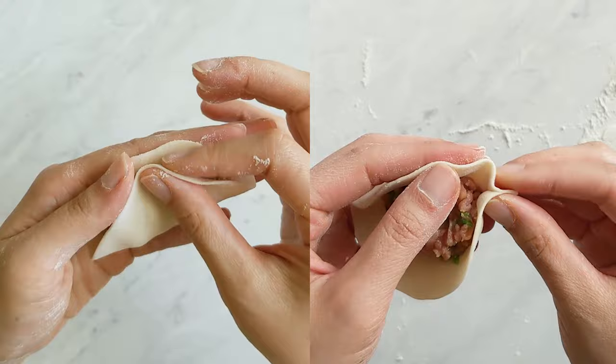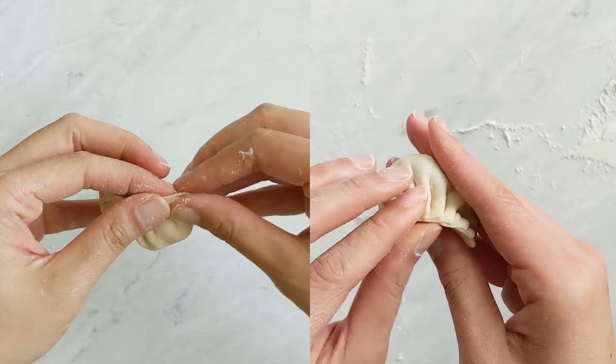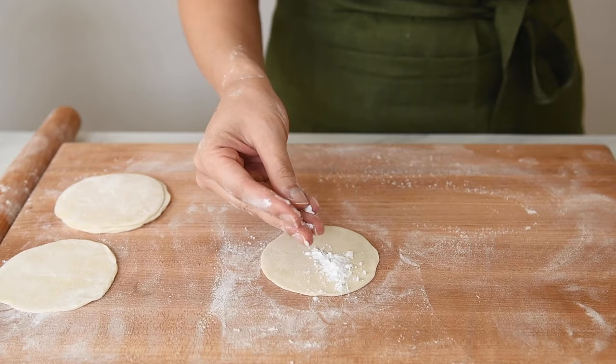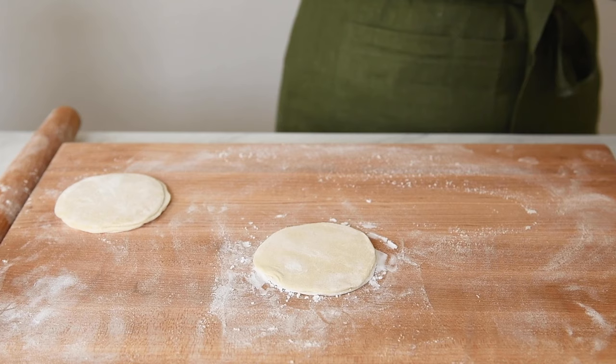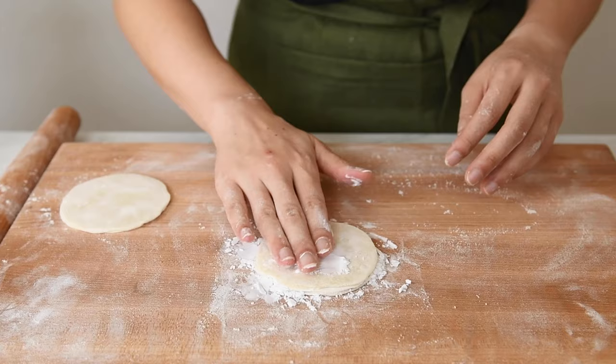The wrappers are now ready to use for making dumplings. I don't like rolling out the wrappers a day ahead because they don't feel as nice as freshly made wrappers. But if you were to roll them out ahead, make sure to brush a lot of starch between the wrappers. Don't use the same flour you used for the dough because it'll get absorbed into the dough causing the wrappers to stick together. Make sure the wrappers are well coated with some type of starch like potato starch or tapioca starch.